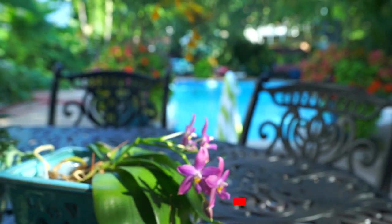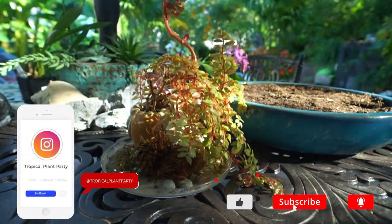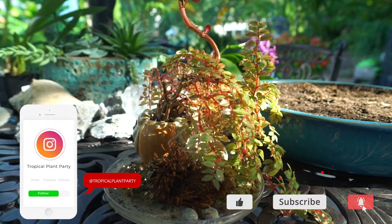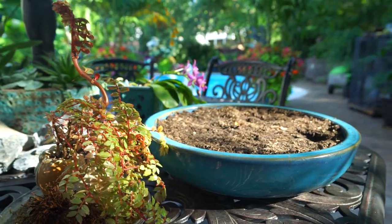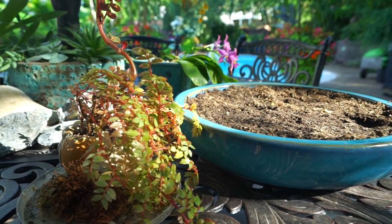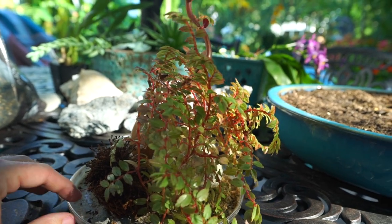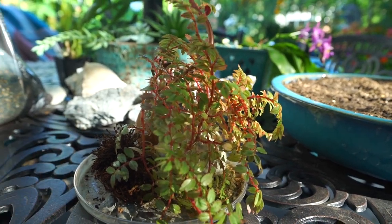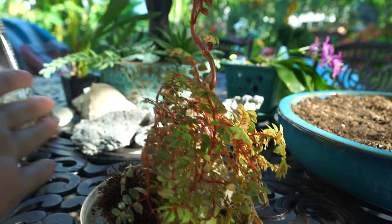Hey, what's up gardening friends? Jeff here. Hope you're doing well. I'm great, sitting outside with my little begonia bonsai here, getting ready to give it a really large upgrade. I turned the camera on and I'm bringing you all along with me. I did this about a year ago in a video with this begonia in this awesome pot — there's a really neat pot in there that this is planted inside of.